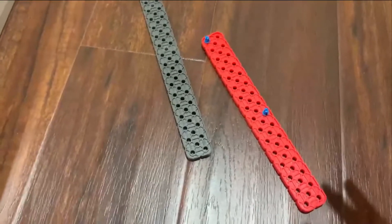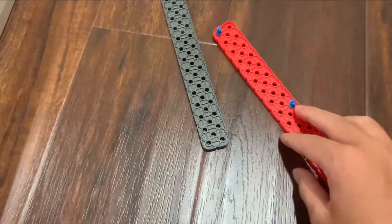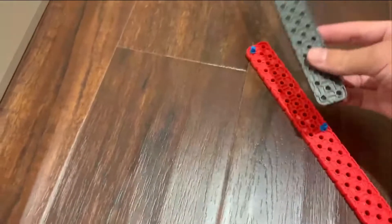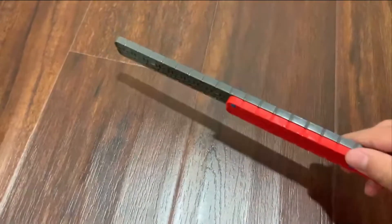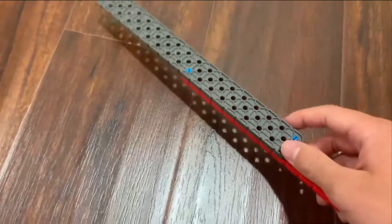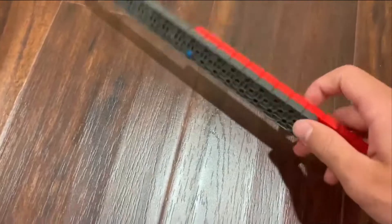You should use as few pins as possible to attach stuff. So like here, we can just use two pins to attach these two beams together. You should do this especially in high-stress pieces, so that it is as light as possible and uses the least pieces.